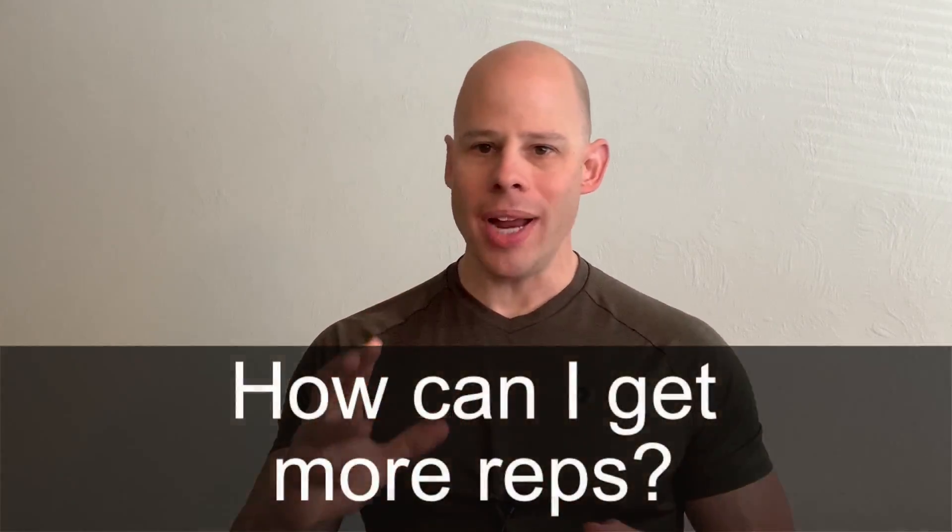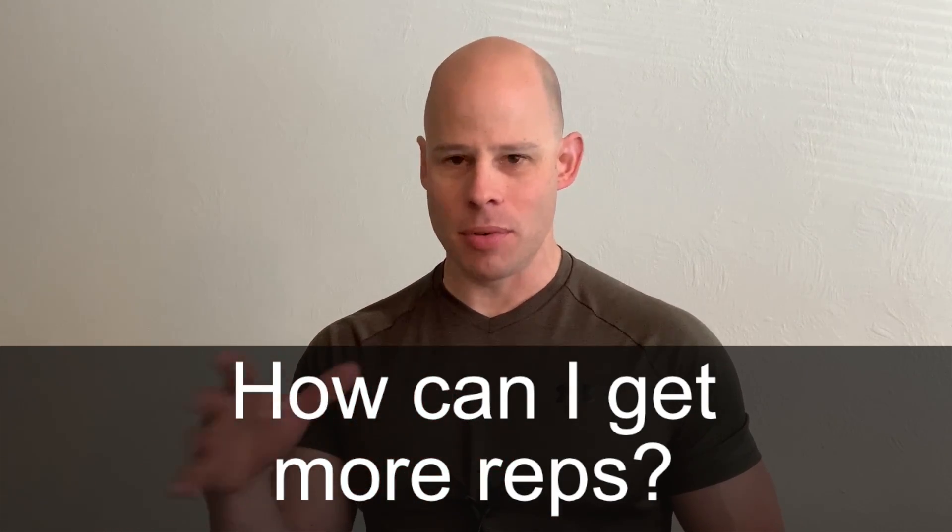Next question: how do I get more repetitions? A lot of people find themselves stuck in the three-to-five pull-up rep range and can't break past ten. Your body increases repetitions by getting more proficient at the reps you can already do. If you're stuck at five reps, it's because those five reps aren't efficient enough to leave energy for more. There are a couple of ways to address this — one is to increase your reps on a regressed exercise.